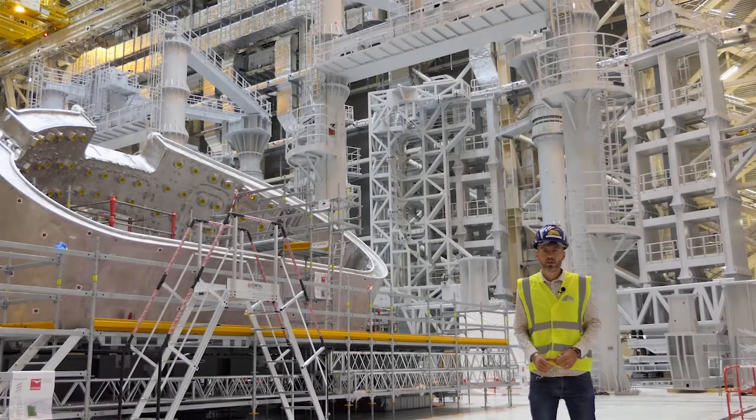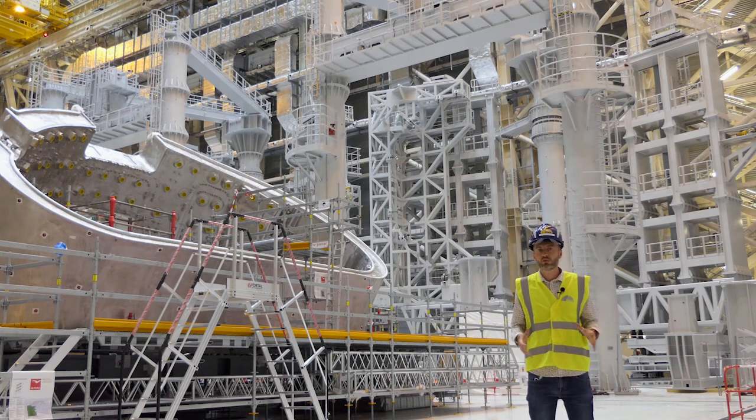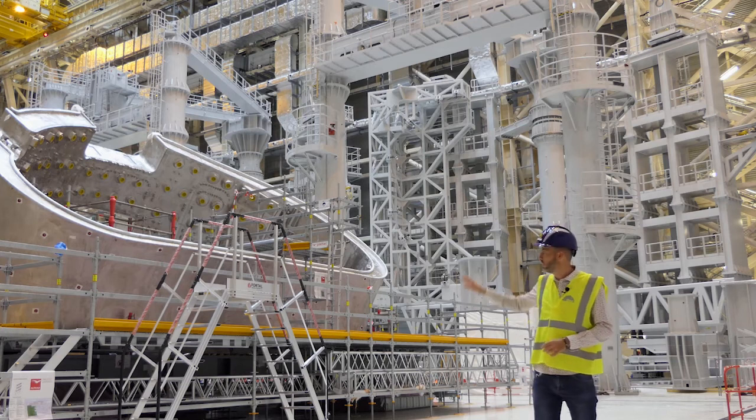Hello, I'm Greg de Temmerman, a scientist here at the ITER organization working on edge plasma and plasma-wall interactions. We're here today in the assembly hall where the machine is being assembled. It reached a critical milestone over the summer with the start of the tokamak assembly — from now on things become real. We go from design to the time where the machine is really being built.